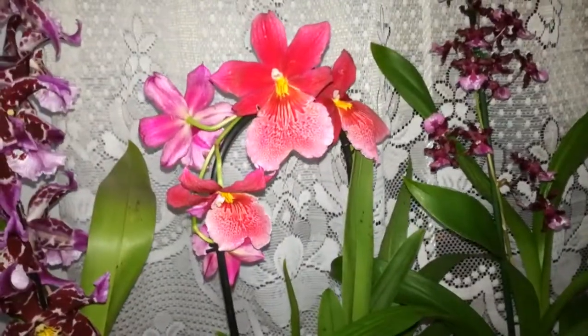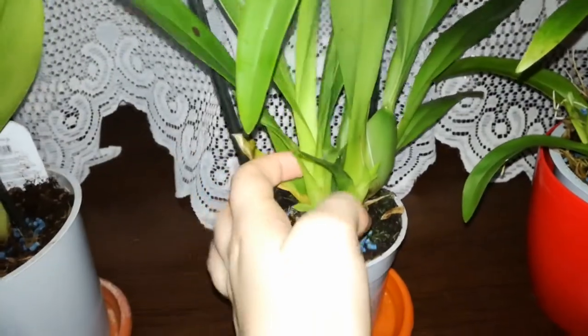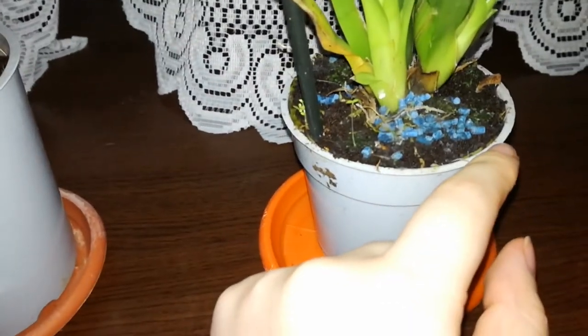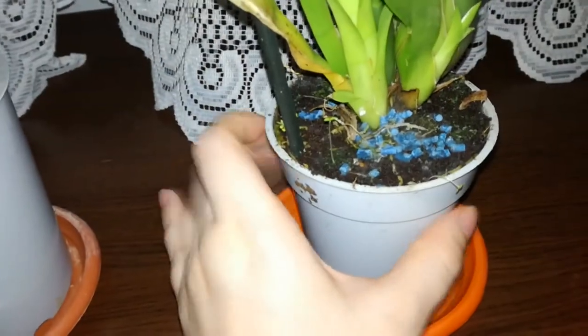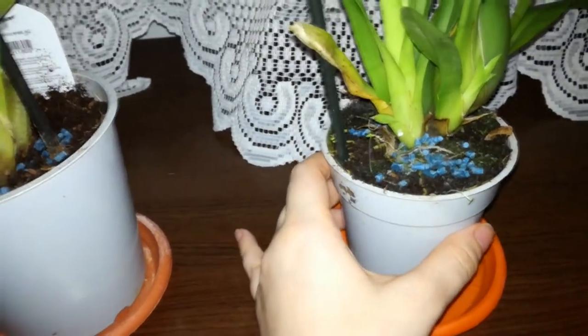Right here I have my Brageara Nelly Islar and she has this new root here and this one here. This pseudobulb is not the right size yet to produce new roots, but this one is, and I am quite sure that inside the medium she is pushing out some newer roots. This would be a good time to repot this particular one, but I am waiting for her to finish up the blooms.